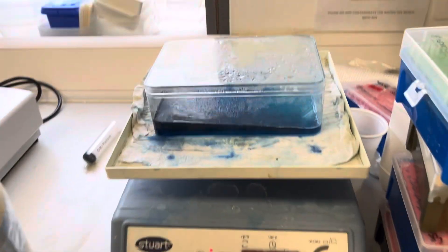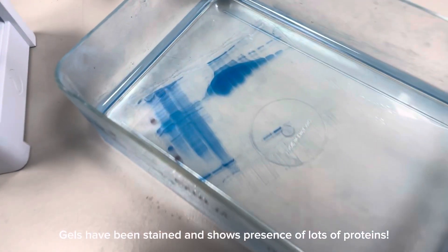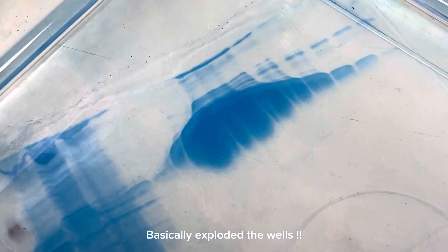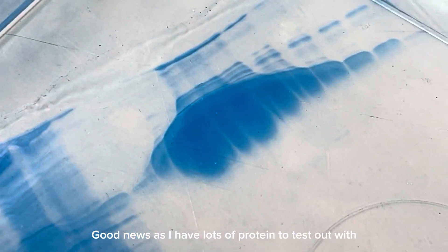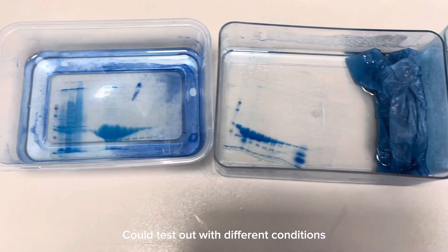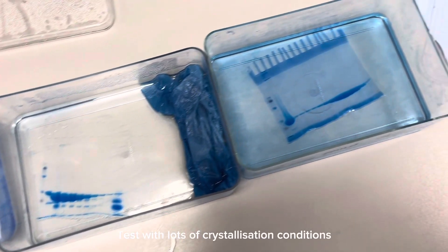The gel has been stained and it shows that I have so much protein that it basically exploded the well. This is really good news because it means I get to play around with lots of my protein — I can test them with different conditions and I can test with a lot of crystallization conditions.